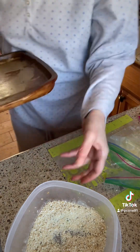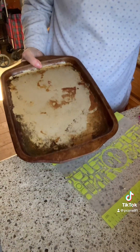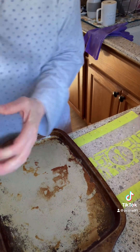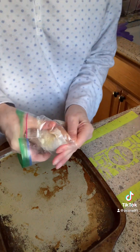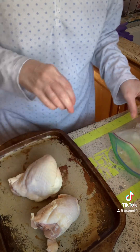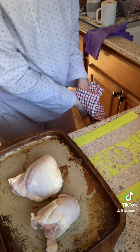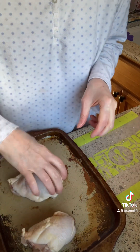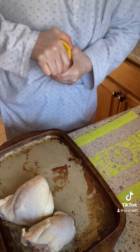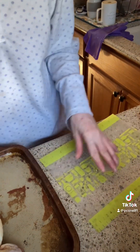I'm going to take my chicken thighs out. I always wash my hands between touching the chicken. Susan will have to wait — I can't get the jar open at the moment.